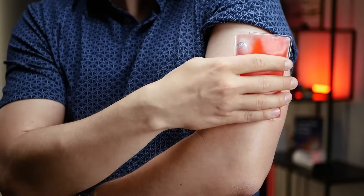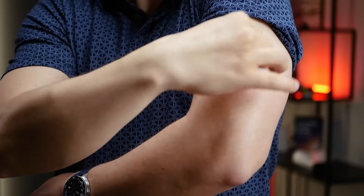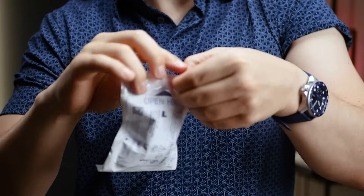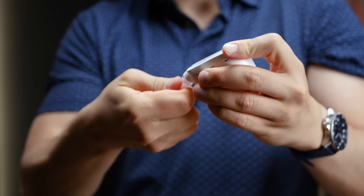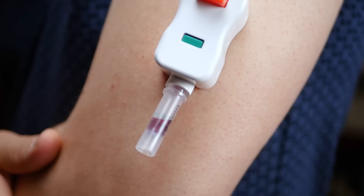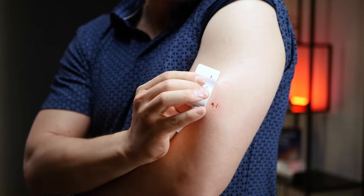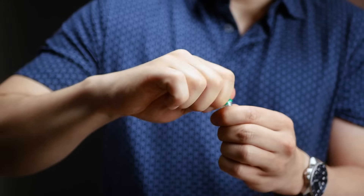Just like with the first device, we activate and apply the heat pack to the upper arm for one minute, then clean the area with the provided alcohol wipe. We attach the RedDrop device to the warmed area, slide the actuator to begin collection, and once the sample is collected — indicated by the same fill line — we remove the device and prepare it for mailing.